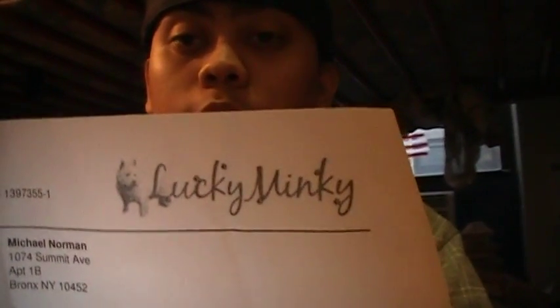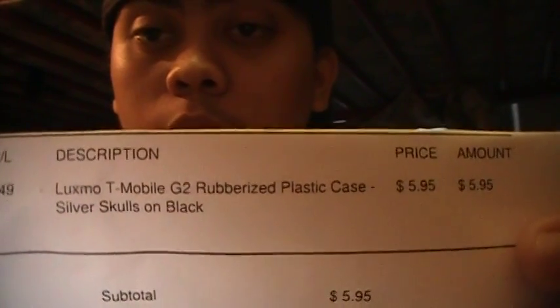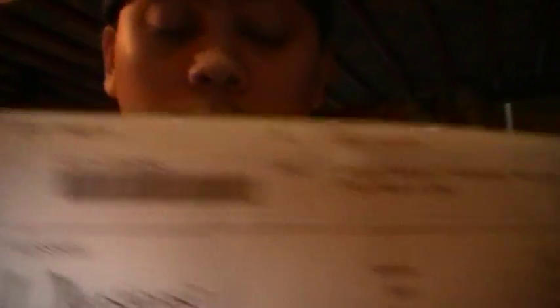Here's my invoice from Lucky Minky — this one came up to $6. It's a Luxmo T-Mobile G2 rubberized plastic case, and I got a silver skull in black.